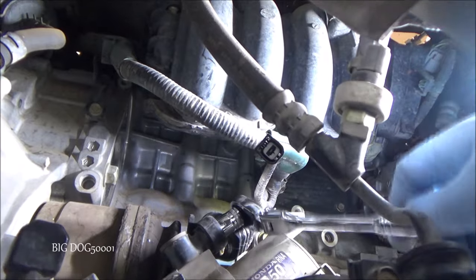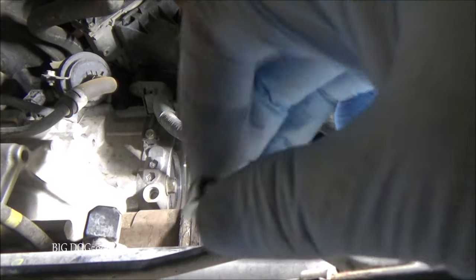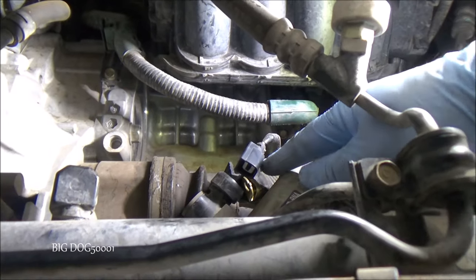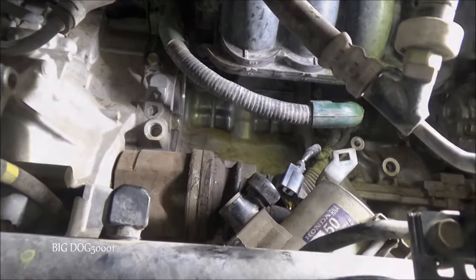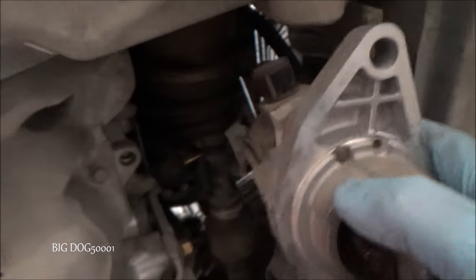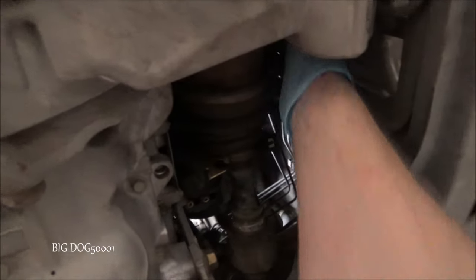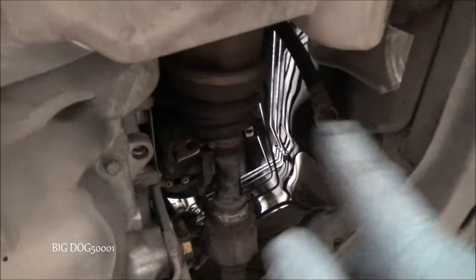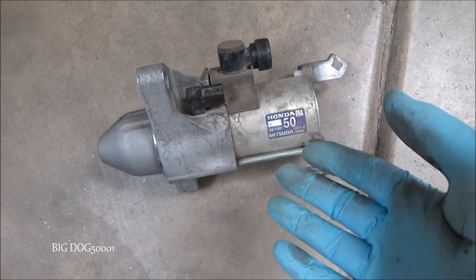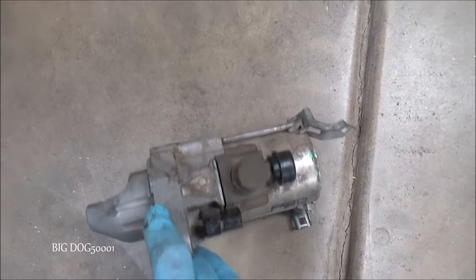Just spin the nut all the way off. There's the nut, and there's the ring that connects the starter wire, and there's the end of the starter. Now we can take it out — we just dangle it out and there she goes. That's why we took the A-pipe off — to get this starter out. Not quite enough room from this side, and not enough room from the side without taking the axle out, so that's why we had to do it this way.